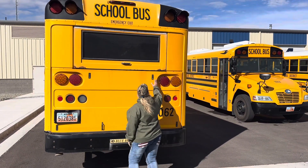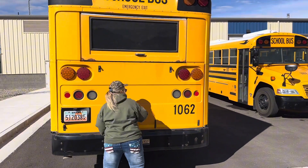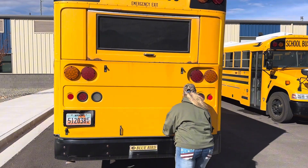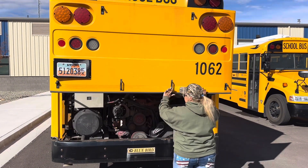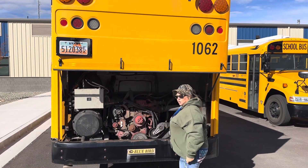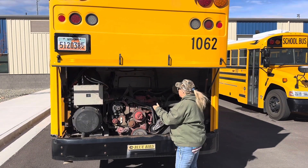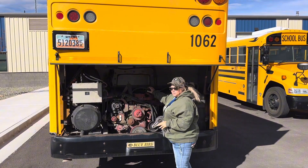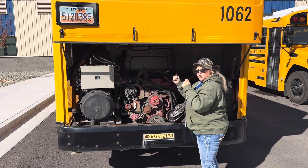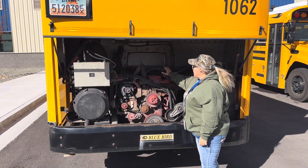Now we're going to be going into the engine of the bus. As we go into the engine, we're going to be doing 5, 4, 3, 2, 1. Five is our fluids. We've already checked our windshield wiper fluid up front. We're now going to check our transmission fluid. We're going to pull the dipstick, wipe it, reinsert it, and make sure that we have adequate fluid for our transmission. We will check it again after our bus is warm.